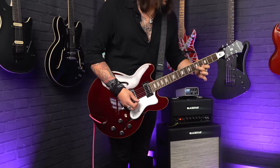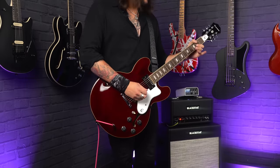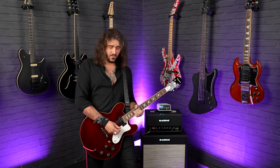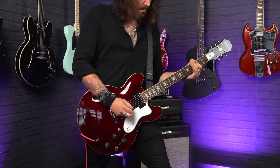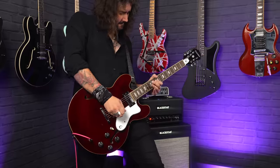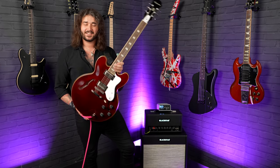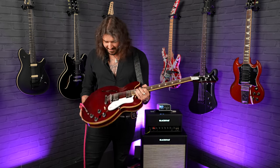Hey folks, Dagan here from PMTVUK and today I have the utmost pleasure of showing off for you the awesome Noel Gallagher Signature Epiphone Riviera. Look at it, it's bloody stunning.